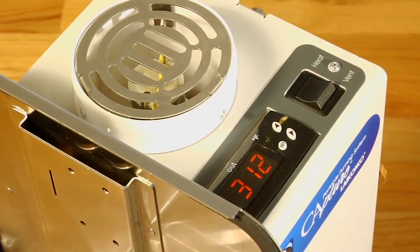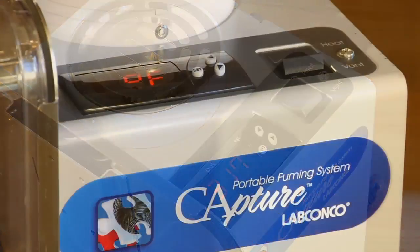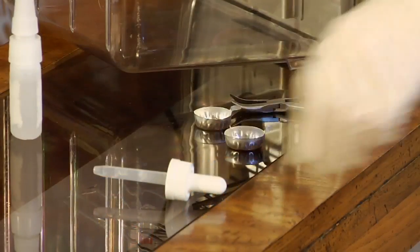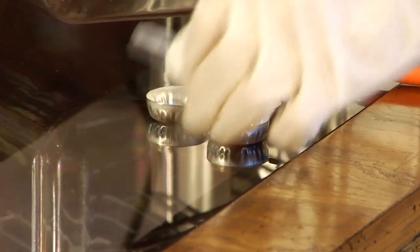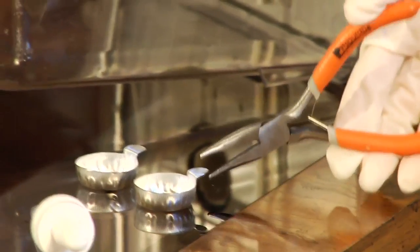It will take the heater 3 to 5 minutes to reach the set temperature. If room humidity level is below 74%, it is important to increase the humidity level in the fuming chamber. Place no more than 1 to 2 drops of water in the aluminum pan and place the aluminum pan on the front heater receptacle.